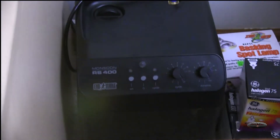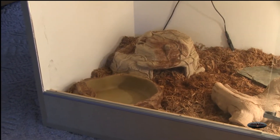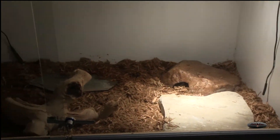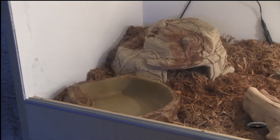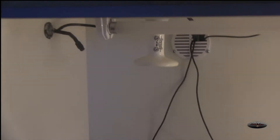It's set to spray any time it drops below 80% humidity, and that would be the RS-400 Monsoon Mister. Here is the cool side — there's a hide there and there's a hide there. It's going to be a hatchling, so I know eventually it will grow out of this hide, but hopefully this one will last a while. It'll have its water dish, and of course there's a probe on the left side there for the cold side temperature. You can see there's one misting nozzle, and there's the other.